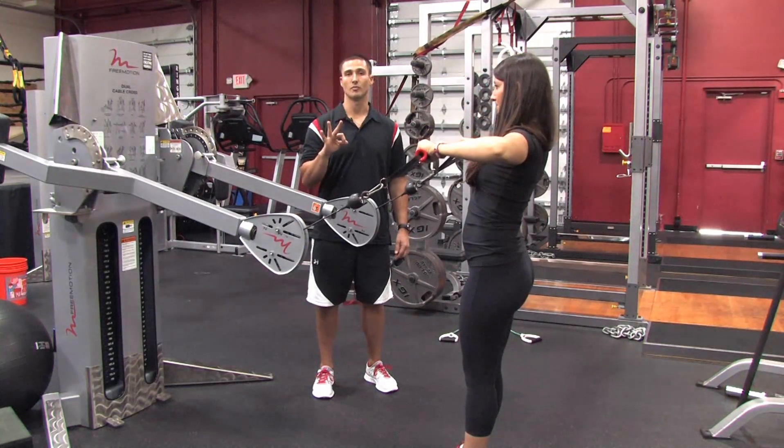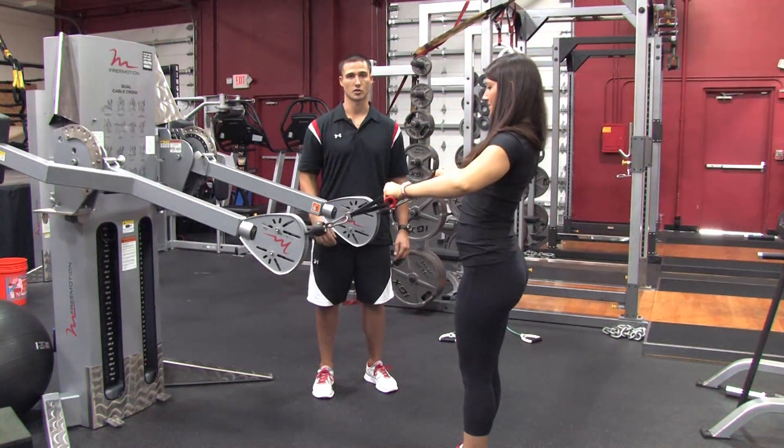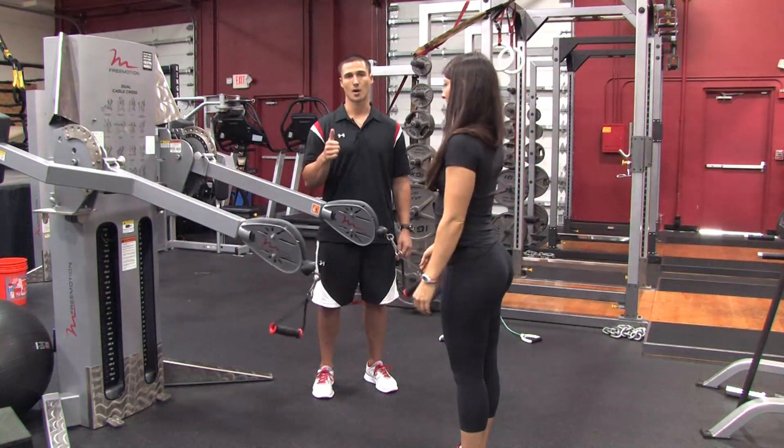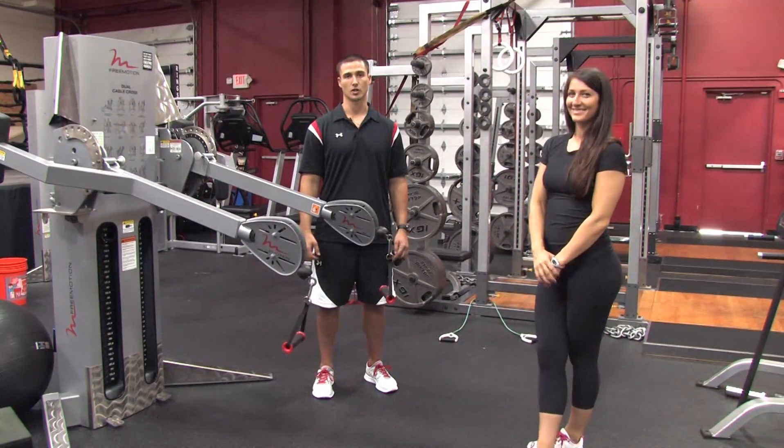So that's three rotational movements all for the rotator cuff muscles. Do these at the end of the workout to really challenge yourself. We have inward rotation, outward rotation, and finally upward rotation. I'm Brian Francis and this has been How to Build Your Rotator Cuff Muscles.